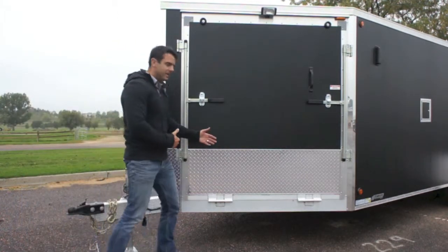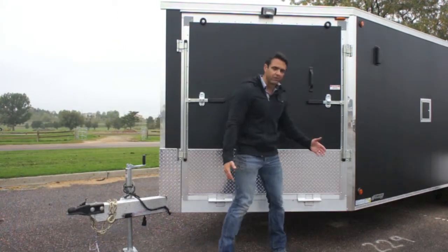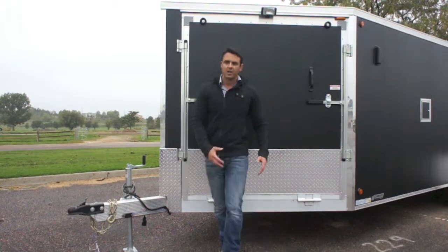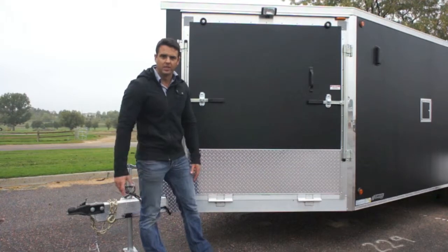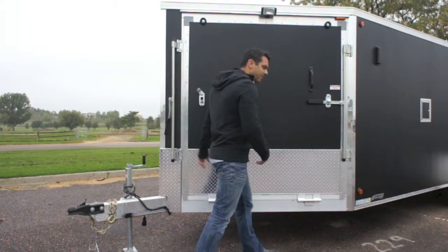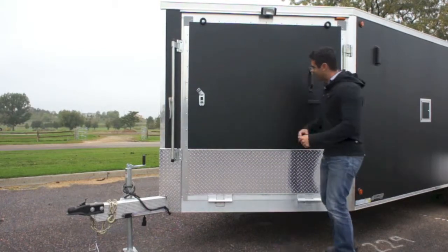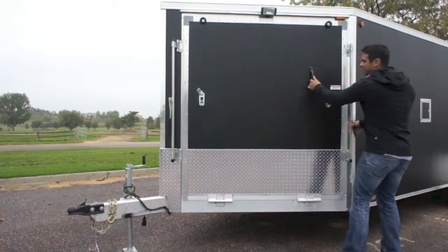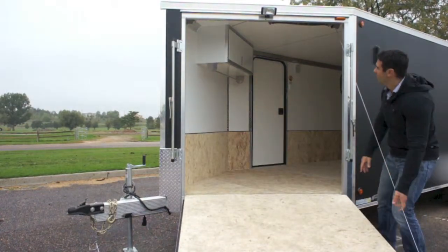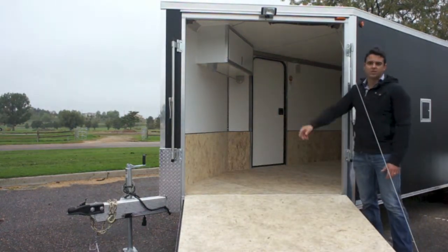The front ramp door — this whole V-nose here — is measured at 5 feet. So you've got an 18 foot rectangle with 5 feet of V-nose, available in longer or shorter lengths depending on your need. We can put this ramp door on either side of the V-nose. Just grab the spring assist ramp and drop it down. You can also see there is a loading light just above the ramp.